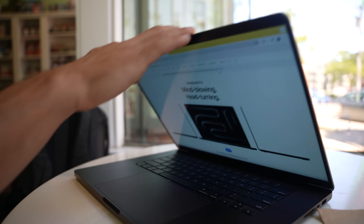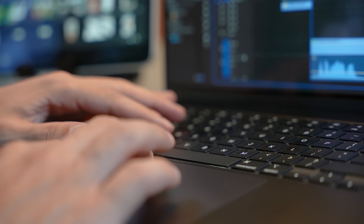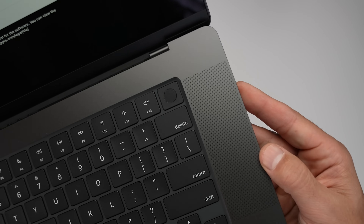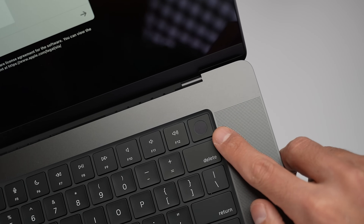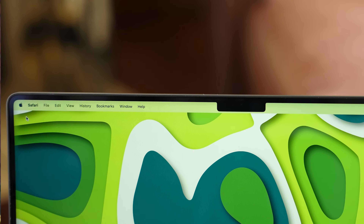A quick peek at battery life shows we're still at 96%, which is great. Going back to the top right of the keyboard, we see the newer implementation of Touch ID with a larger key and a divot in the center to guide your fingertip — it works great. I was really hoping we'd get Face ID this time, but maybe that's something Apple is keeping for the M4 version.